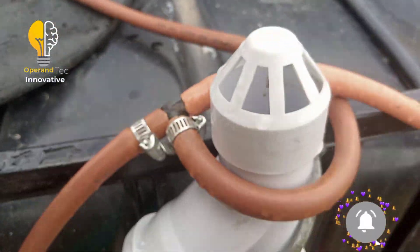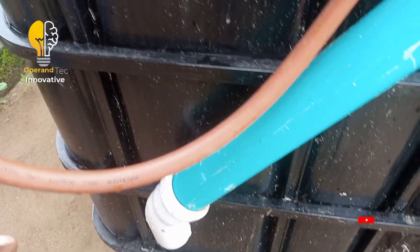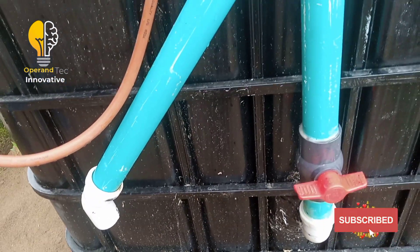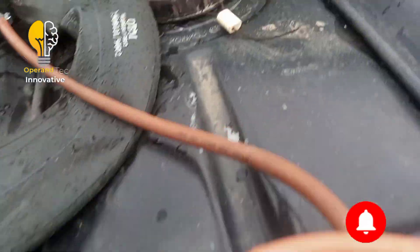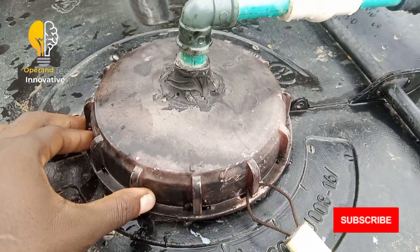This is the outlet pipe — this is where the used organic material comes out. And this is the gas outlet pipe, which is where the gas generated comes out.